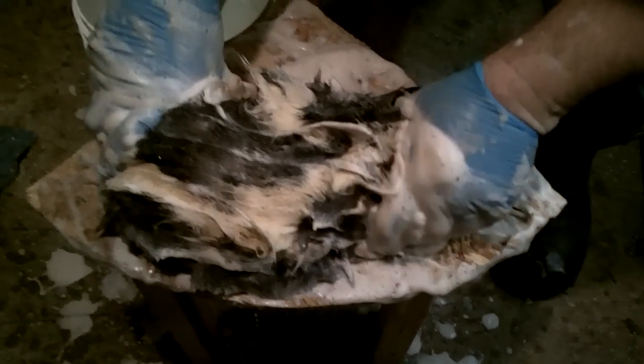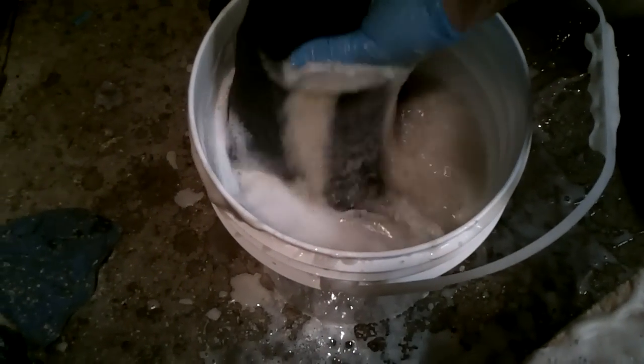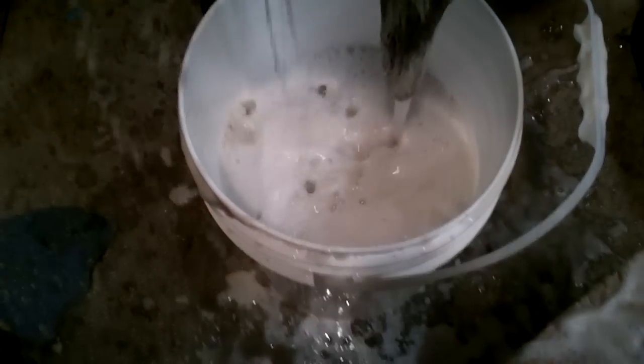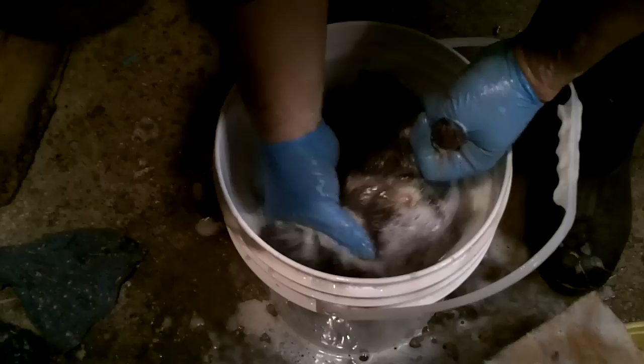Now we got him all pretty well cleaned up. We're going to take him and just rinse him off in the water. Smell that — can't even smell him. Don't you wish we had smell-o-vision? He really doesn't smell at all anymore.